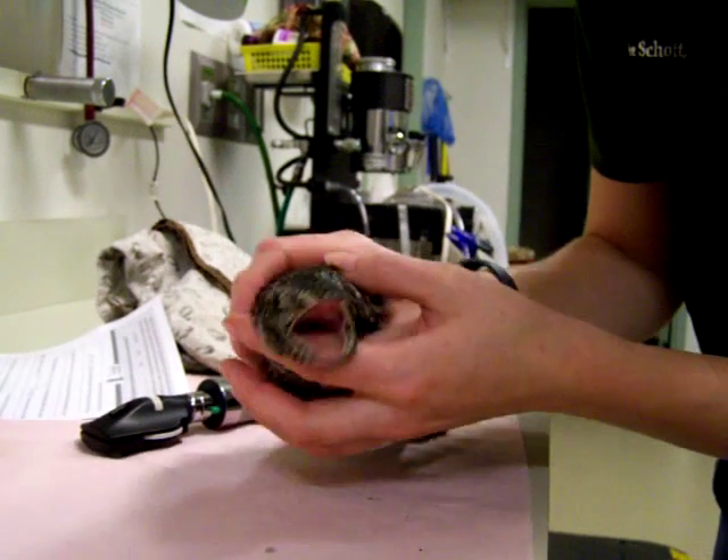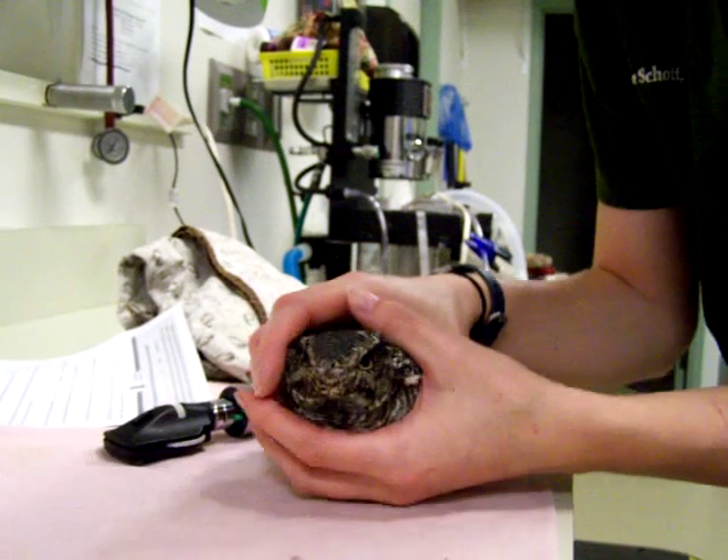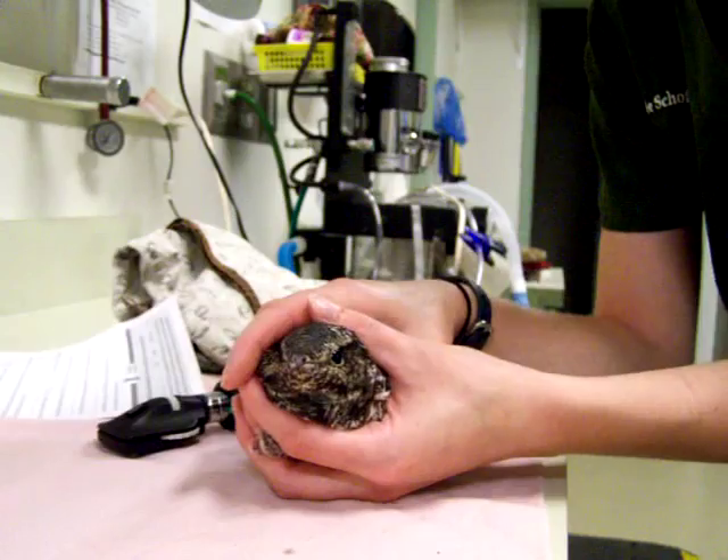We're going to quickly assess body condition — very good, which is typical of these traumatic injuries in migrating birds. So we're going to take some x-rays, see what that fracture looks like, and evaluate if we can fix it or not.